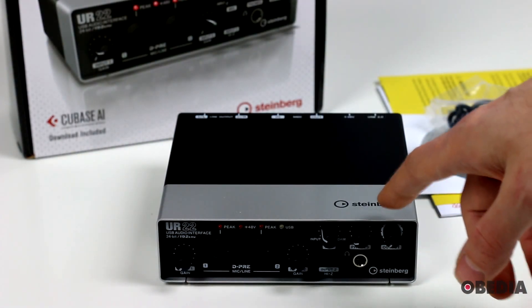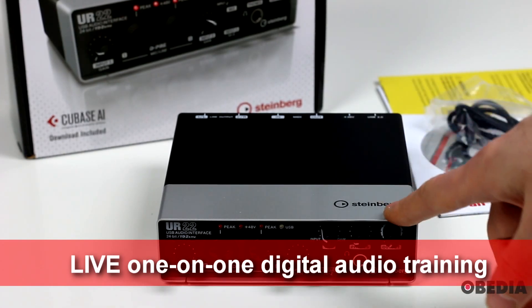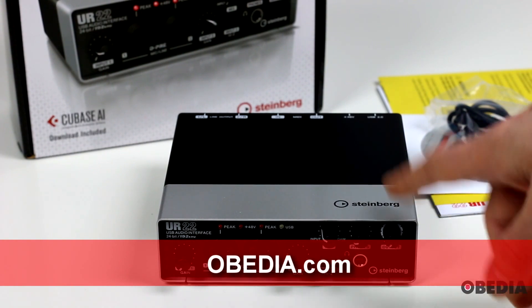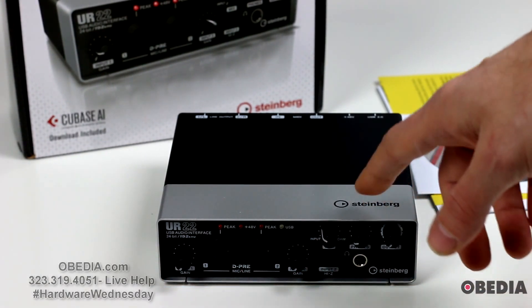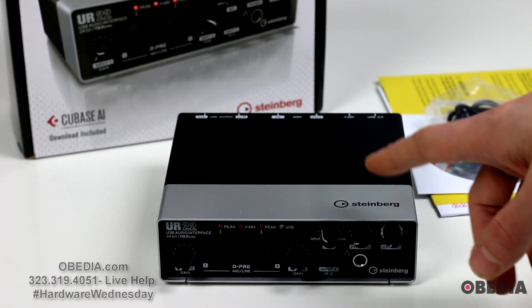It features 2 mic pre's inside of it, and it also features 192 kilohertz recording support. So if you are looking to record at the ultra-high sample rate of 192 kilohertz, but do so on the go with a smaller audio interface, the UR22 is going to give you the ability to do that.